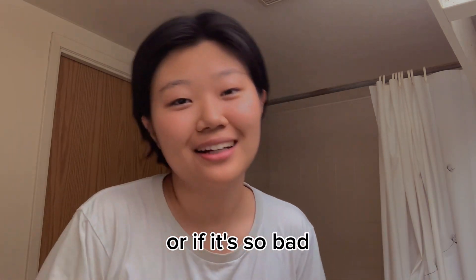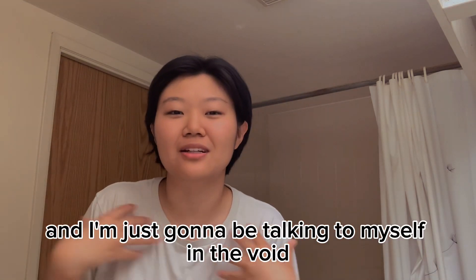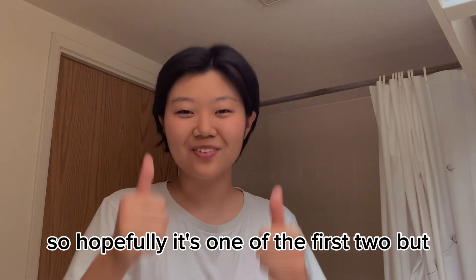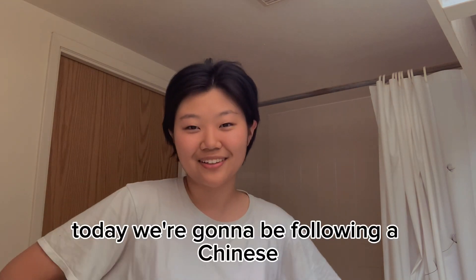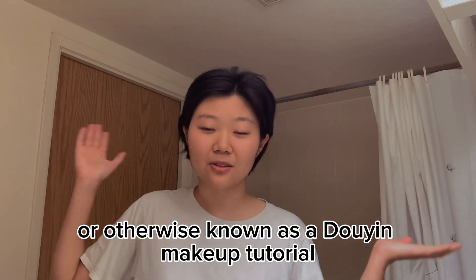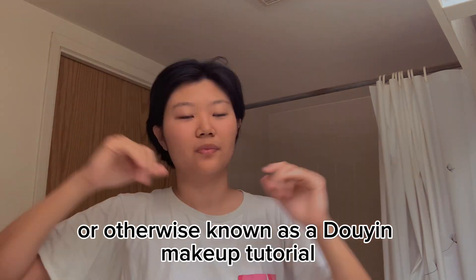Or it did so bad you might not even see this video and I'm just going to be talking to myself in the void. So hopefully it's one of the first two. Today we're going to be following a Chinese TikTok makeup tutorial, otherwise known as a doi makeup tutorial.